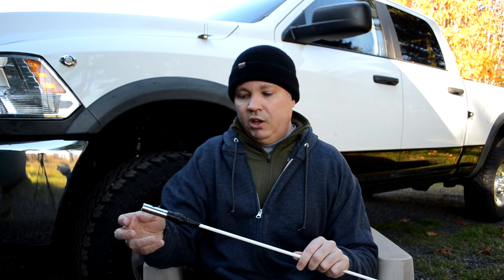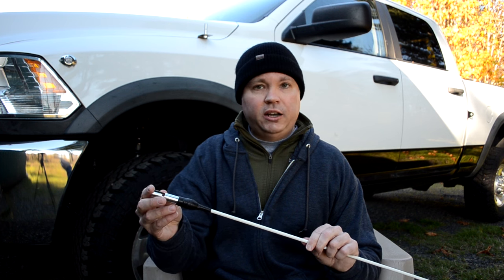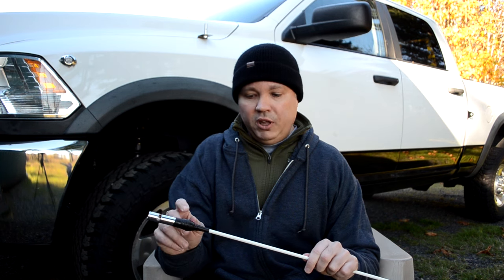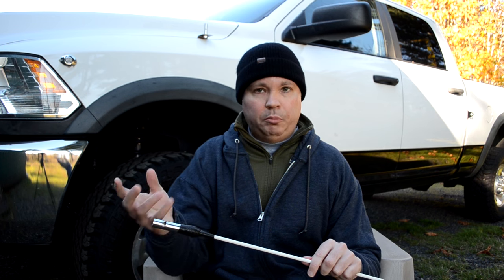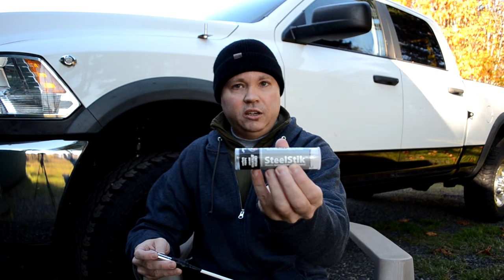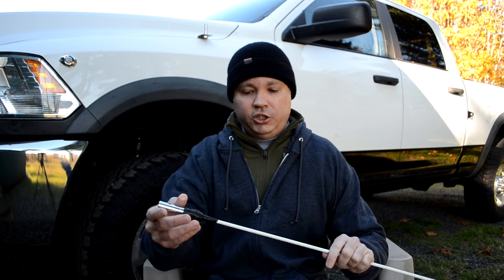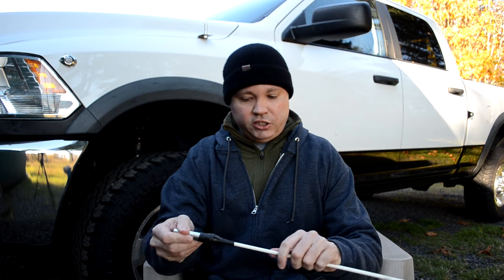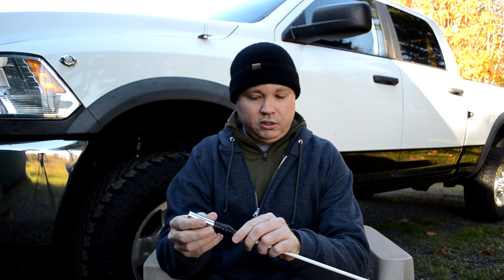I replaced the bolt with an Accessories Unlimited CB antenna quick disconnect, which comes with both a female and male portion. I put the pole inside the connector, fill the gap with JB Weld epoxy, and around that I use JB Weld Steel Stick, which I use for a lot of different things — it works really well here to solidify and reinforce the connection point. Then I wrap the whole thing in self-fusing silicone tape to keep everything together and make it look better.